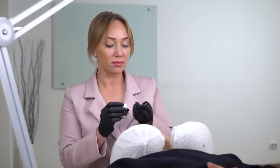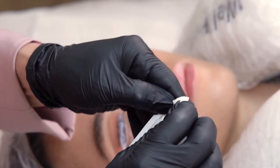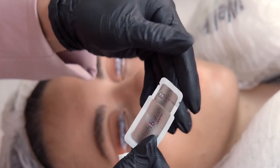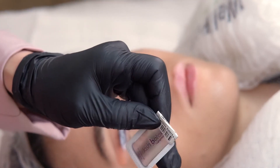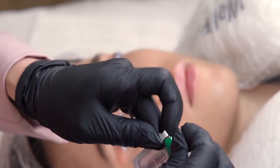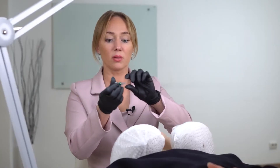I recommend closing sachets this way: lift down the lotion, then overbend the upper part of the sachet and close it with a fold-back clip. This will help the lotion prolong its shelf life.